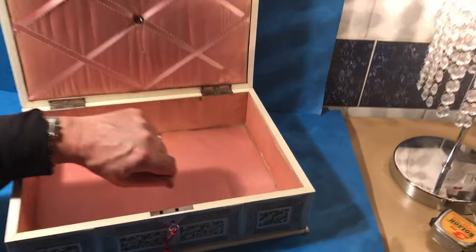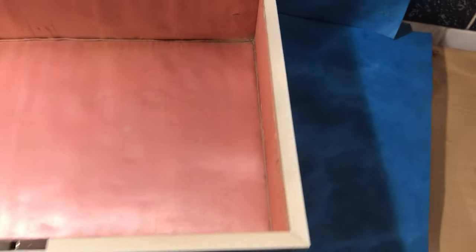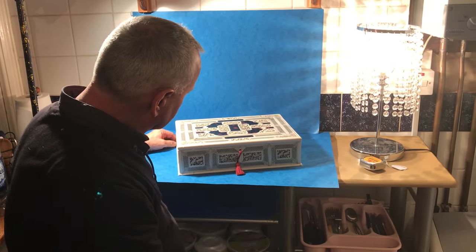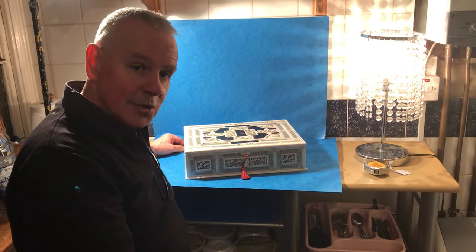There is a little bit of wear to the inside, but generally it's in nice condition — good, usable condition. A fabulous box, one of our nicest boxes this year. Thank you very much.